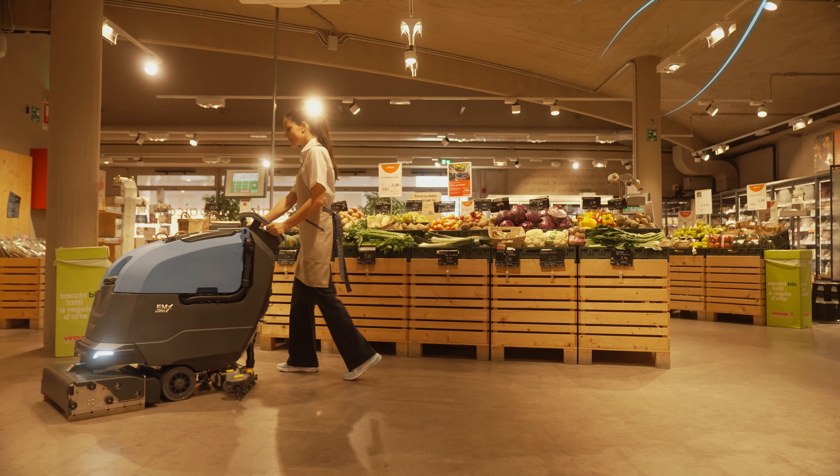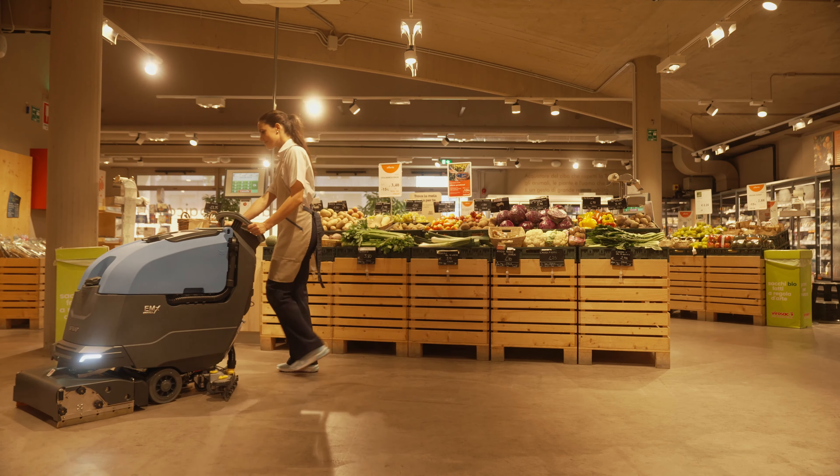La surveillance constante assurée par le FFM permet de vérifier que le plan de nettoyage est toujours respecté. Le suivi arrive à l'intérieur des bâtiments grâce à la nouvelle fonction Indoor Tracking, pour connaître les zones ayant déjà été nettoyées et celles qui ne le sont pas encore.